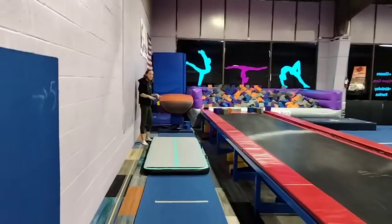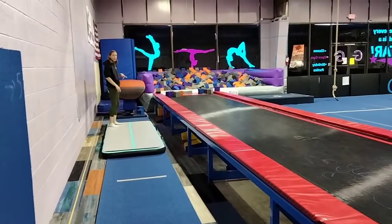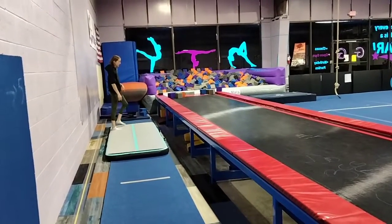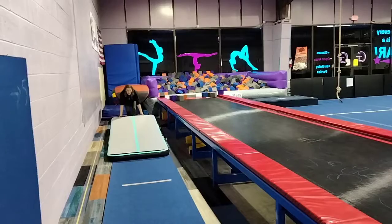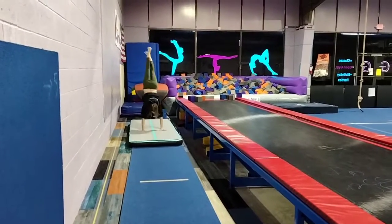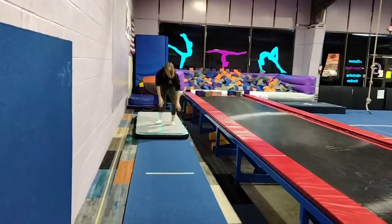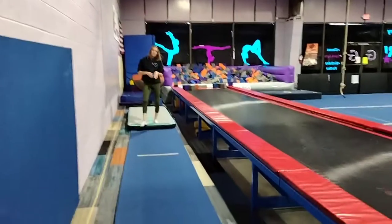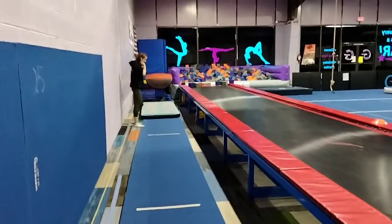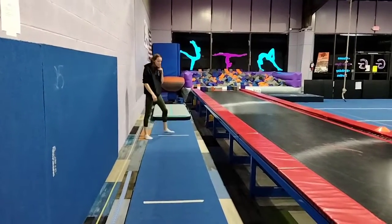We're going to use this and work on handstand hops. So they'll try and jump to handstand, pushing to make their hands pop off the ground. Then we're going to get the ladder and put it here, and they'll come to the side and go in and out with super fast feet all the way to the end of the ladder.